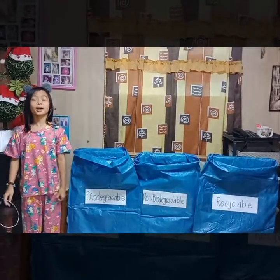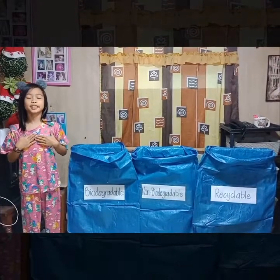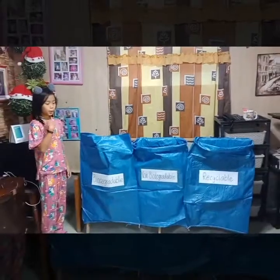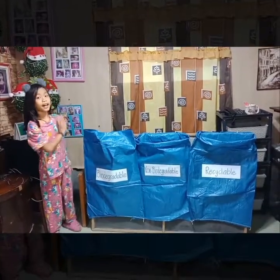Hello everyone, I'm Rowan Silent Jailcandra. I'm here to demonstrate to you how we segregate garbage. We have here three sacks with corresponding levels.